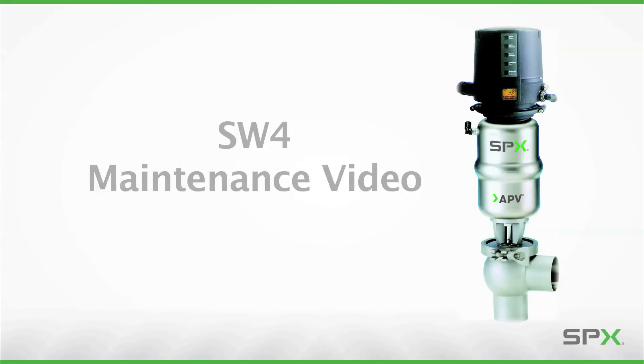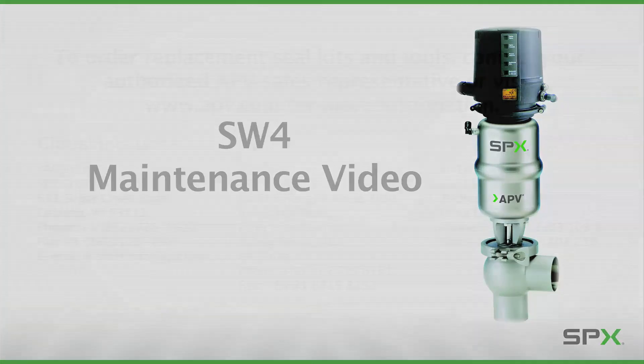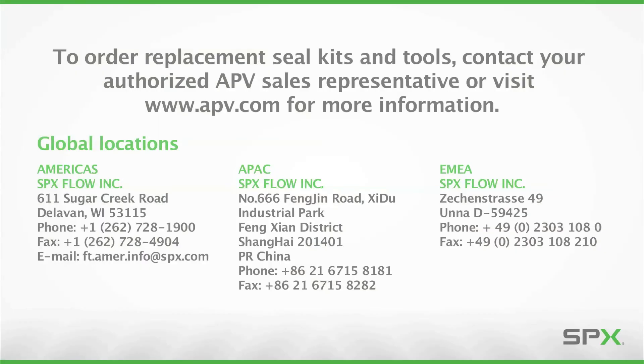Following these procedures will help you properly maintain your SPX-APV SW4 valves to maximize operating life and maintain process integrity. To order replacement seal kits or tools, contact your authorized SPX or APV sales representative or visit www.apv.com for more information.